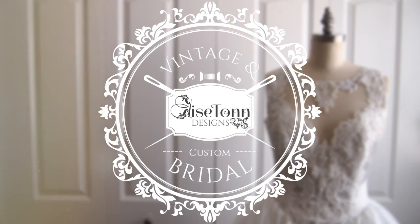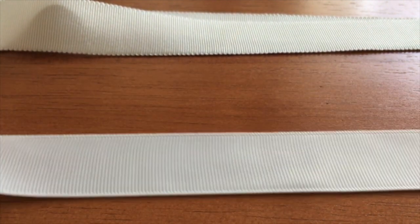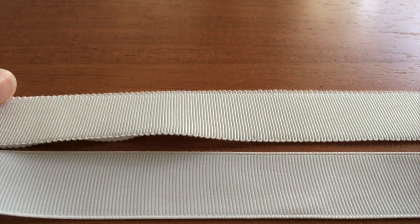Hi everyone, Brittany here from Elise Tan Designs. Today we are going to be making a waist stay, and that is a little belt that goes inside of a garment to sort of support it. You can do this with two different types of ribbon.